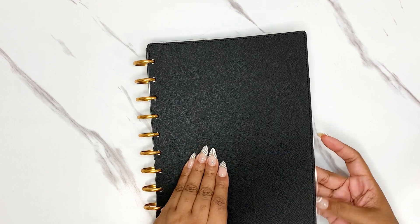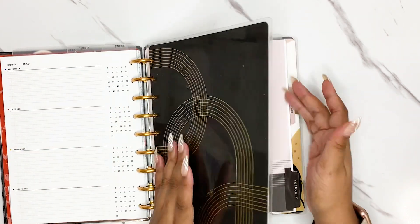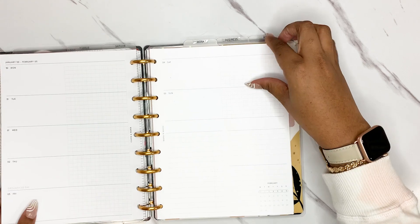Today we are digging back into my work planner. I think it's been a couple weeks since you've been in my work planner with me. This is for the first week of February, and I'm pulling out the sheets now.